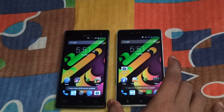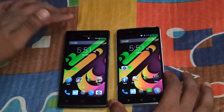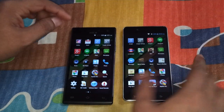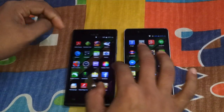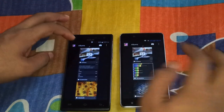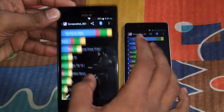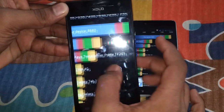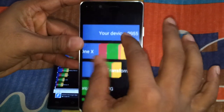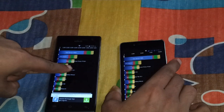Let's check the free RAM: around 500 MB free on the Q1010i and 1 GB free on the 6X1000. RAM is important — this one has 2 GB and the other has 1 GB, which affects overall performance. For benchmarks, on Quadrant, the Q1010i scored 8,682 and the 6X1000 scored 9,955 — so around 9,000 versus 10,000.